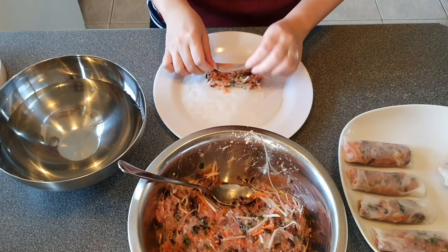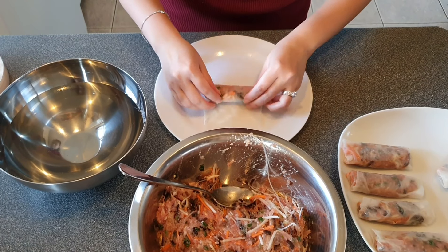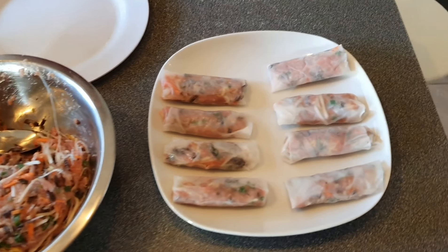The northern spring roll usually has a square or rectangle shape, so gently fold it inward instead of rolling. Be careful not to break the rice paper, otherwise the oil will splash everywhere when you fry them.